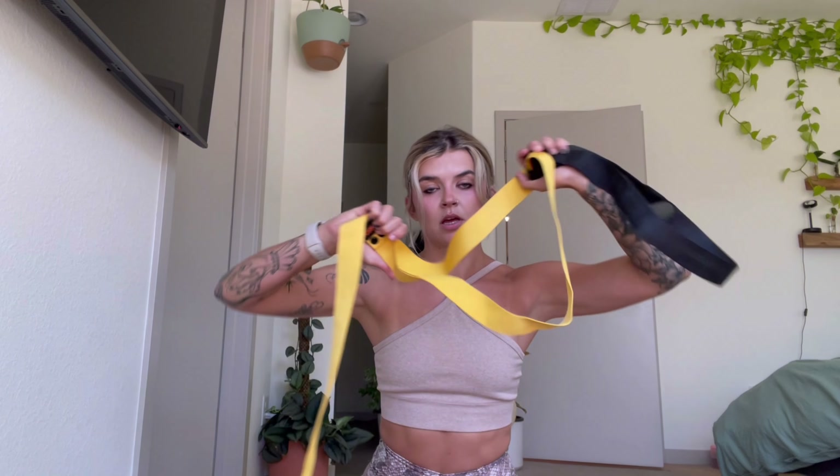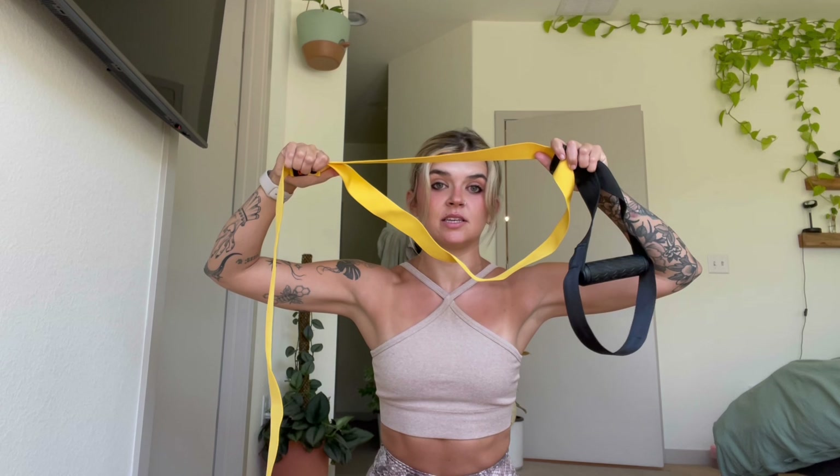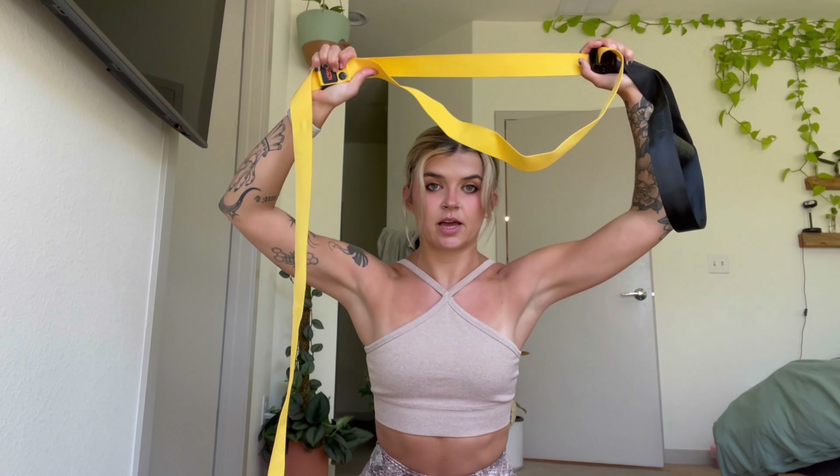Hello. Today I'm going to be showing you how to use these things, which you may have seen in a gym at some point, to get strong and to have a good workout — whether it's upper body, lower body, full body, or core. I'm going to show you all the moves you can do with them. So let's go.